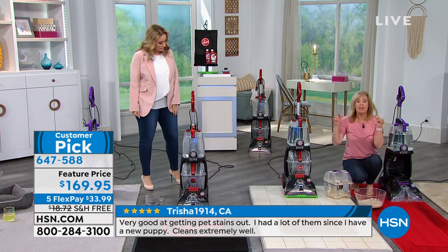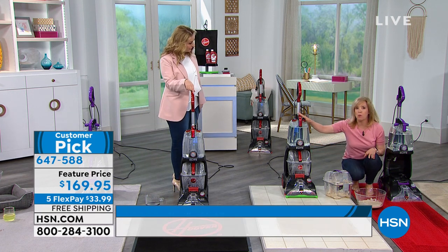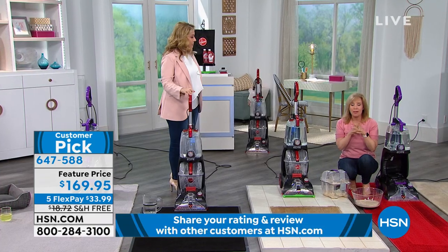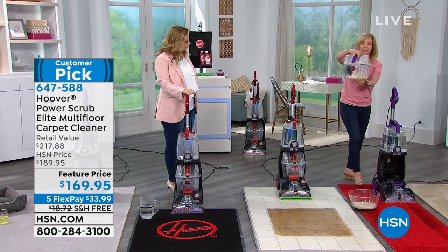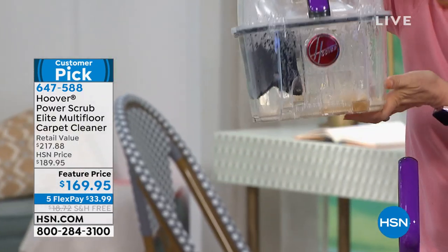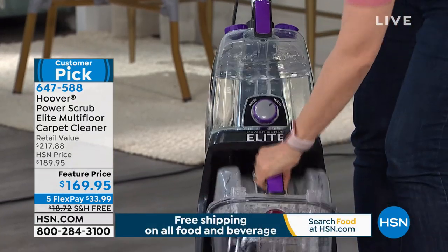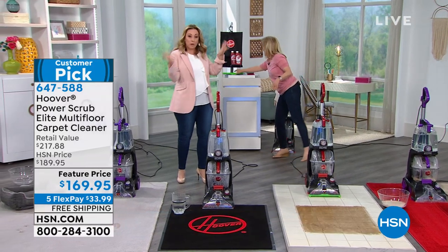This is Hoover's number one rated — the best rated of all their carpet washers. If you go to hsn.com, there are over 200 reviews and it's a 4.5-star rating. The tank capacity is 25% larger than normal; our normal ones hold a gallon, but this holds 1.25 gallons of dirty water and 1.25 gallons of clean water. The benefit is you don't have to keep dumping or going back to the sink. And by the way, the better the machine, the grosser the water — that means it's really cleaning.